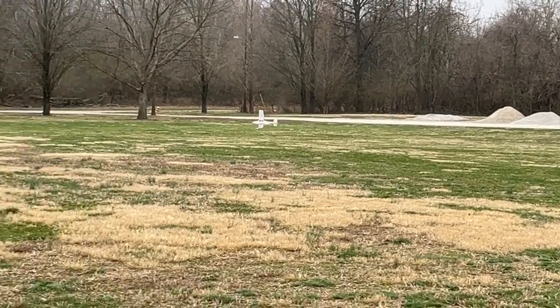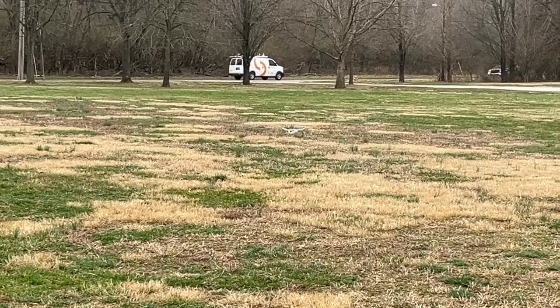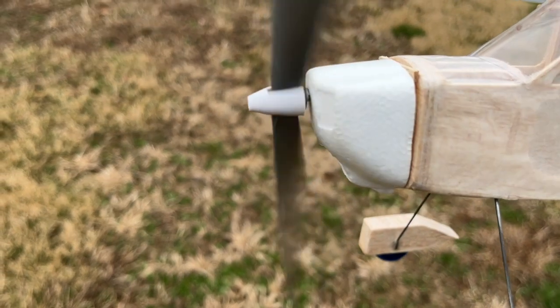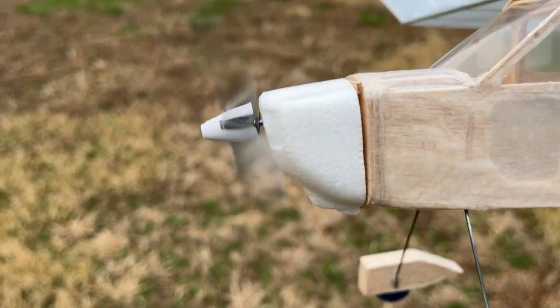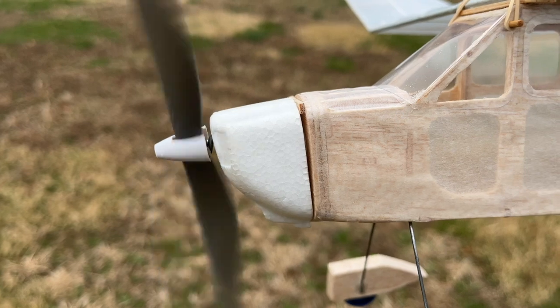I think putting a little shim on top of that cowling to get a little more down thrust would help somewhat.